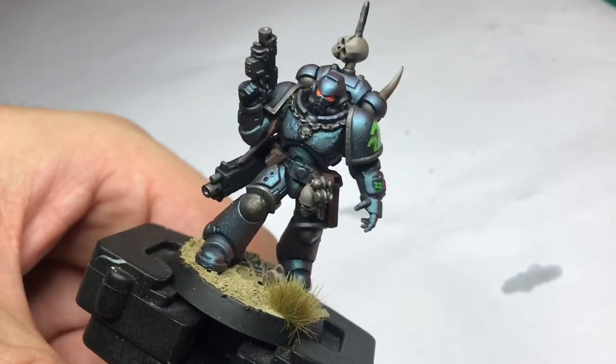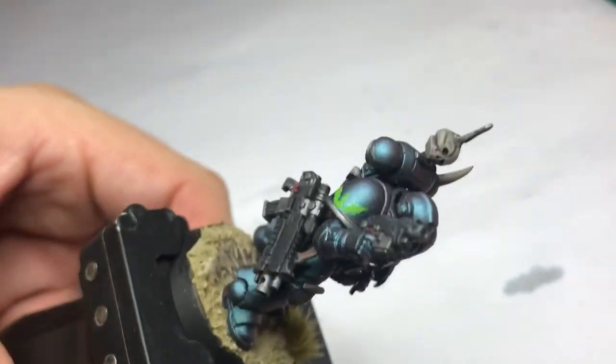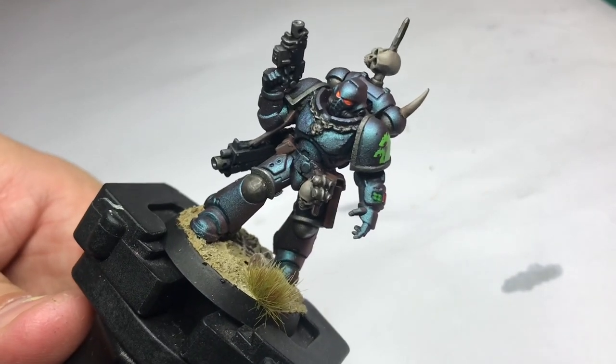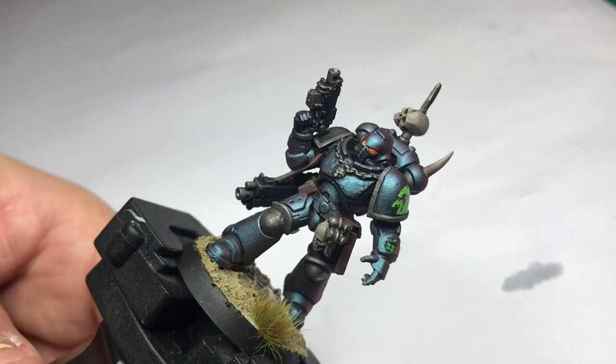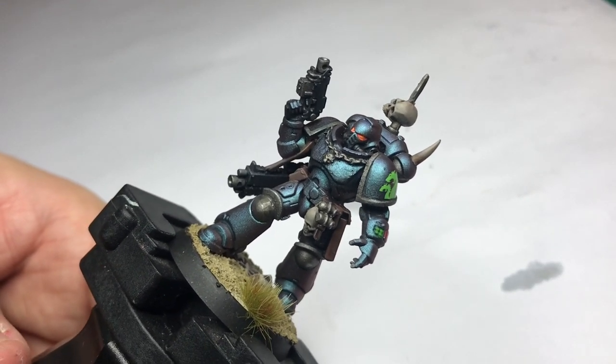This is how you paint Alpha Legion Primaris with color shift paints. Please like, subscribe and leave a comment or ask me a question. Follow me on Instagram — same name as this account: CryoKinese. Thanks, bye!